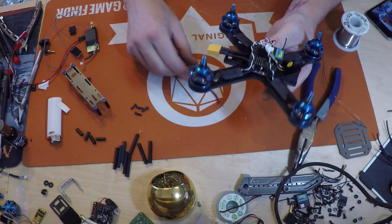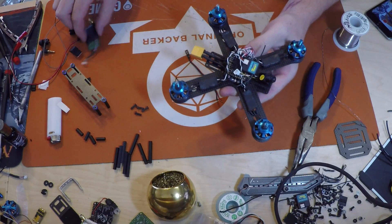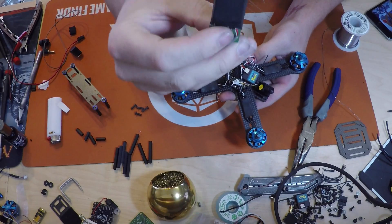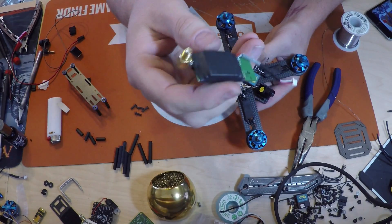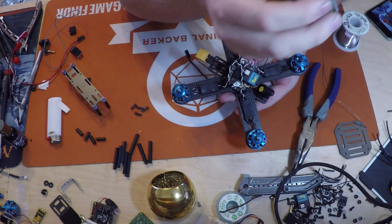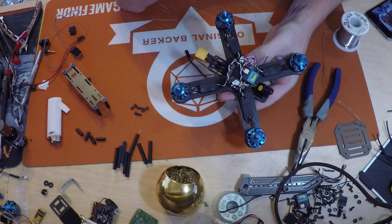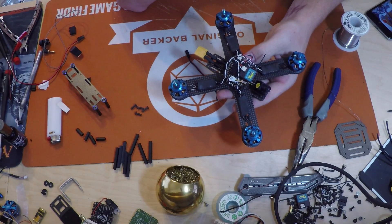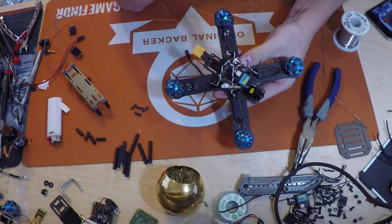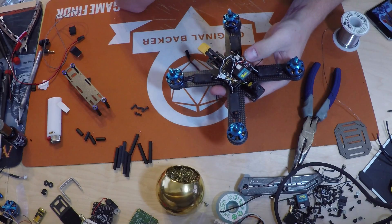I've just got to figure out what VTX I'm going to use and how I'm going to mount it. Currently all I have is this 600 milliwatt Immersion VTX. I've got a 25 milliwatt VTX from ReadyMade RC, but I don't really like to use that for racing. When I'm around the house I like to fly behind trees and buildings, so I don't really want to use that for this application.